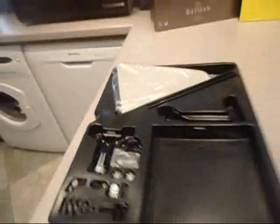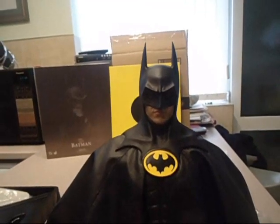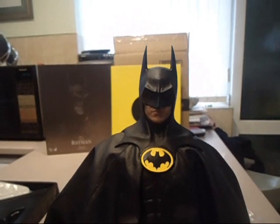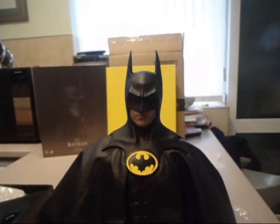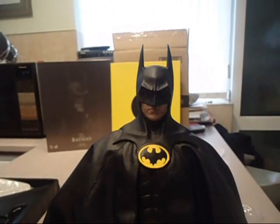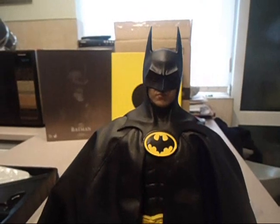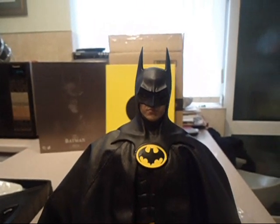If I'm totally honest, whoever hasn't got this — if you're a huge Batman fan, do yourself a favour and get it, because this is an amazing piece to actually have in your Hot Toys collection, and I'm glad I've got it.